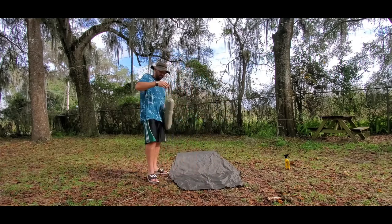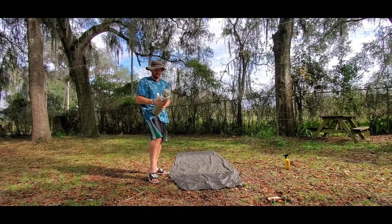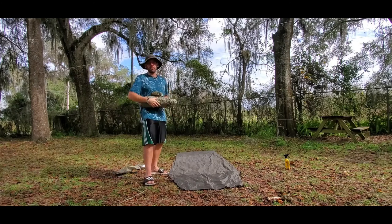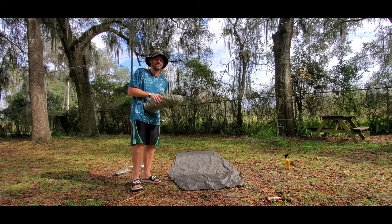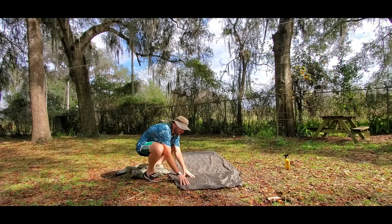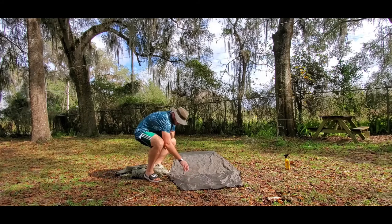Here's the tent. I'm going to set it up so everybody can get an idea of what it's like. They do make lighter models, but I don't go with lighter models because I need the heavier gauge material for Puff's claws. Big Agnes, when I called them, said they'd still warranty this model with the claws. This vestibule area footprint — I added that on, that's not factory. I like a clean entrance coming in and out, so I've added that.